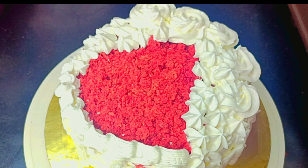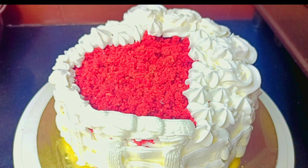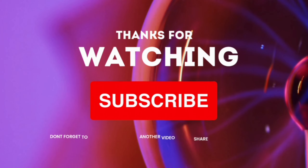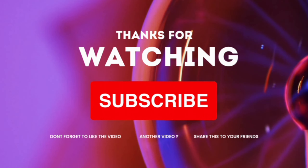Friends, this is our Valentine's Day cake which is very beautiful. You have to eat and enjoy, and I am happy to give you a good recipe for Janty Kitchen Queen. Thank you for watching my channel. If this recipe is good, please like, share, and subscribe. Don't forget to subscribe to my channel.